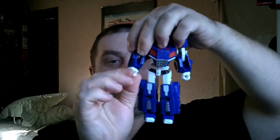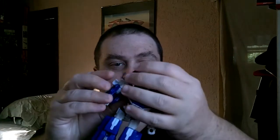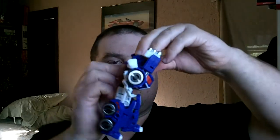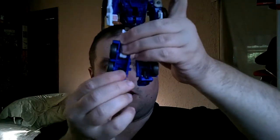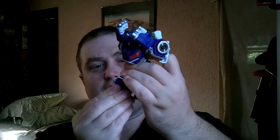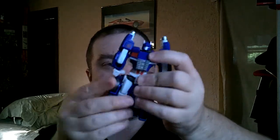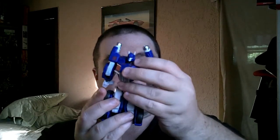Let me go ahead and transform him into his vehicle mode, in case anybody missed that. What I like to do is start with the hands and rotate them so the fists are facing out, then rotate to where it looks like this. Alright, then the legs — here at the feet, go ahead and fold them all the way to the front, like so. You can see what I mean by loose — this top part just really wants to bend.